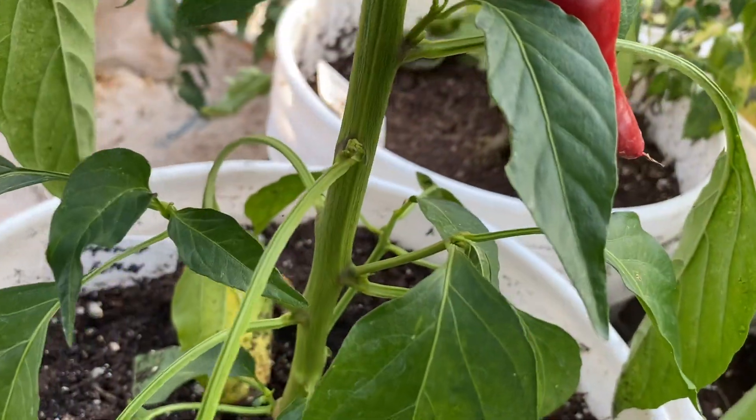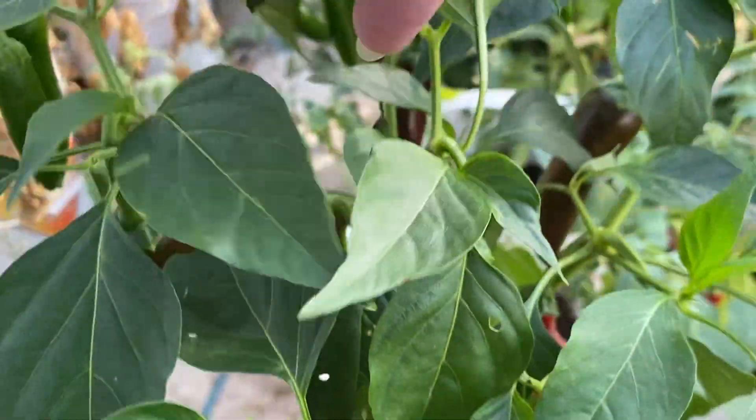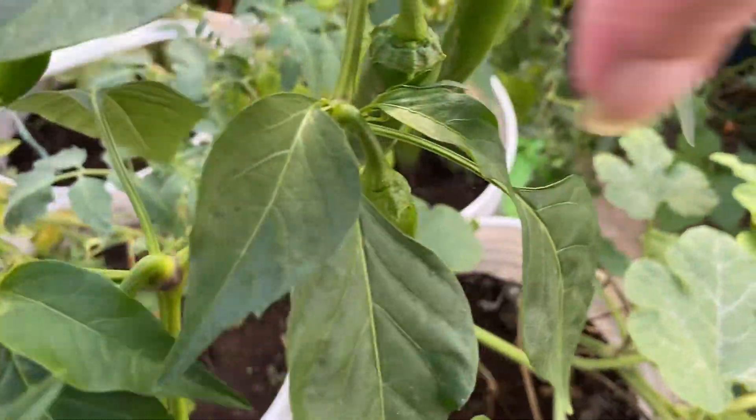But look at the amount of peppers on here. Look at them all. And it just keeps going and going and going.